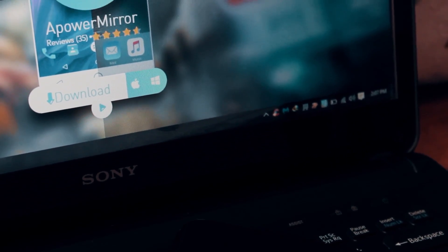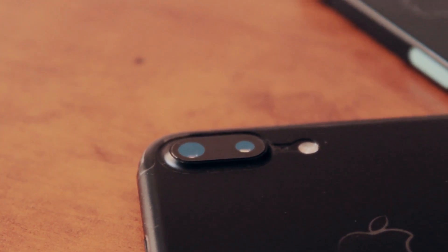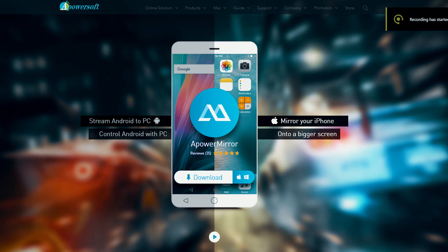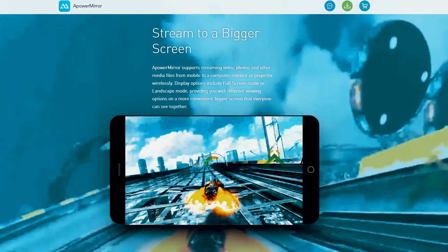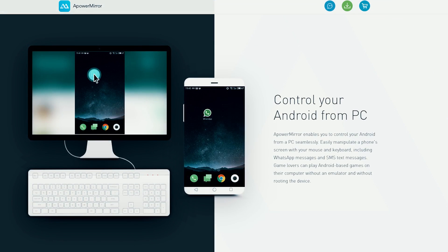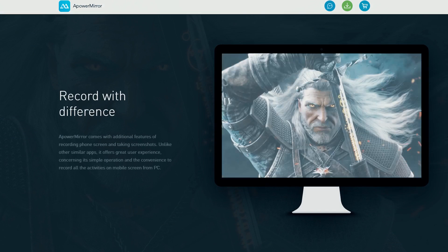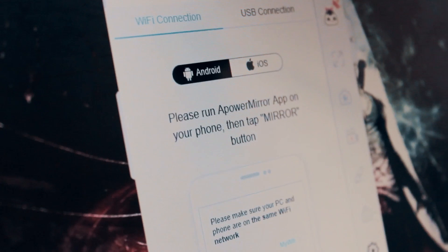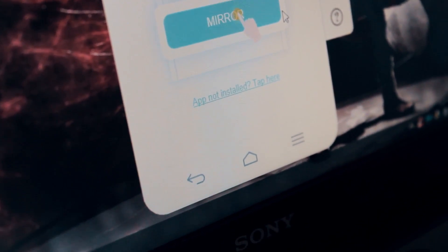This is a review video where I will show you that you can mirror your iPhone to your laptop, or your Android phone, and vice versa. This is a free app for both Android and iOS, and it's also available for your laptop. You can mirror your iPhone to your laptop screen, control your iPhone or Android screen from your laptop, and record your screen. If you want more features, there is a premium version that's really cheap.